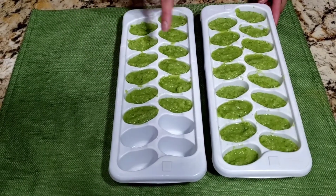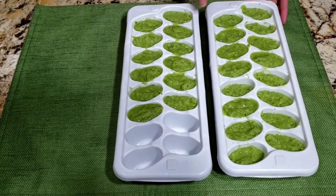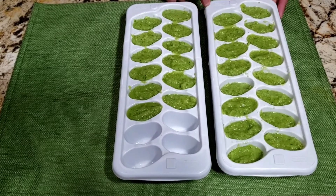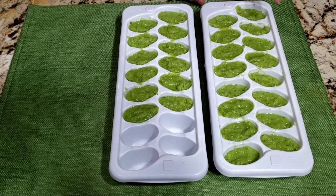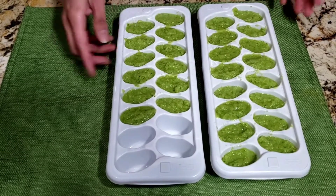Now the tray is ready to go in the freezer. If you don't like the chili and garlic together, you can always do chilies alone, garlic alone, or ginger alone, and freeze each one separately like this.